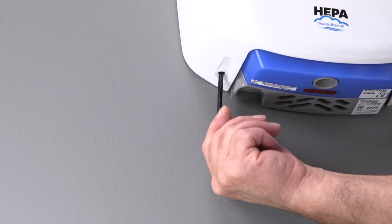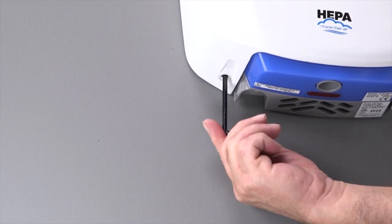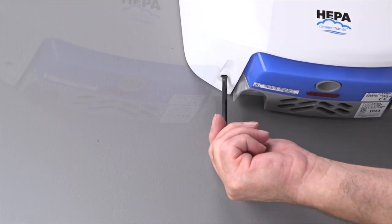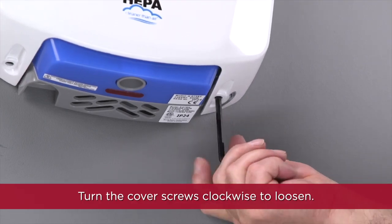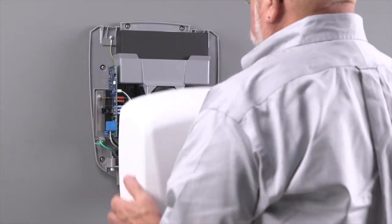Servicing the dryer will involve removing the dryer's cover using the cover security hex wrench. Turn the cover screws clockwise to loosen, then remove the cover.